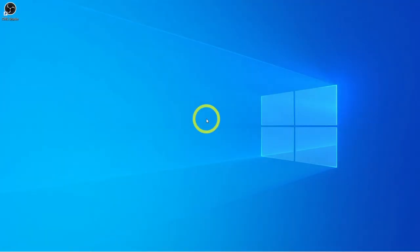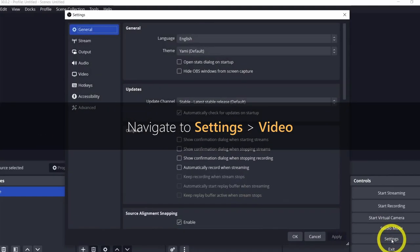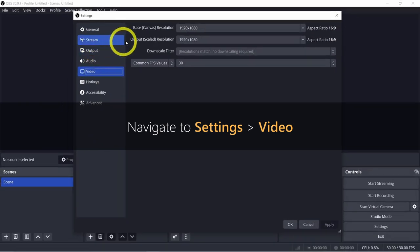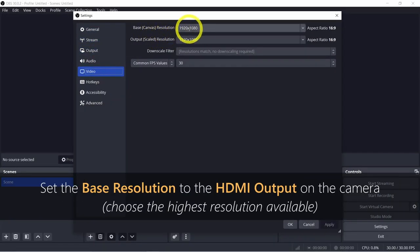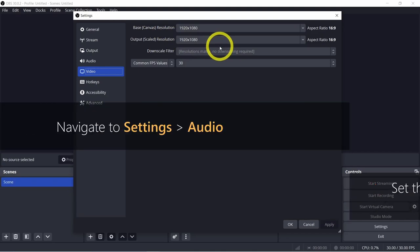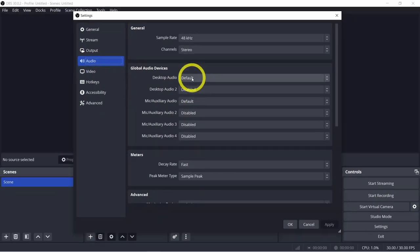Now that everything is plugged in, let's fire up OBS Studio. Begin by navigating to Settings, then Video, to configure the correct base and output resolutions. The base resolution reflects the output from your camera, while the output resolution determines the stream quality — set this based on your upload speed. Next, head to the Audio tab. By default, desktop audio and one mic will be enabled; if you don't want these included, make sure to disable them. For a more detailed guide on OBS stream settings, check out my previous video.